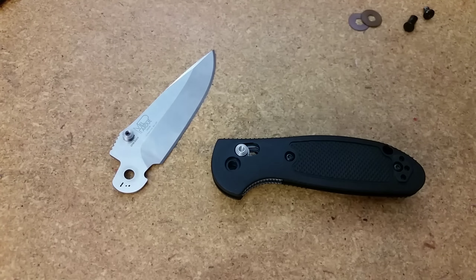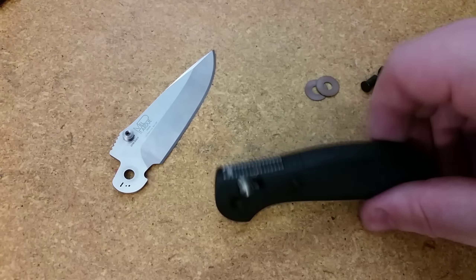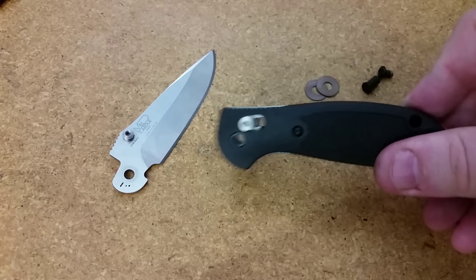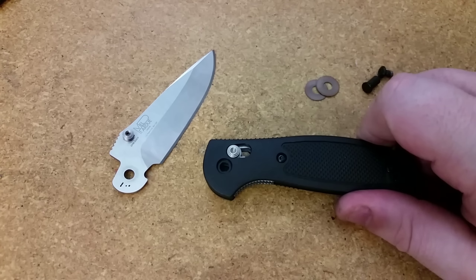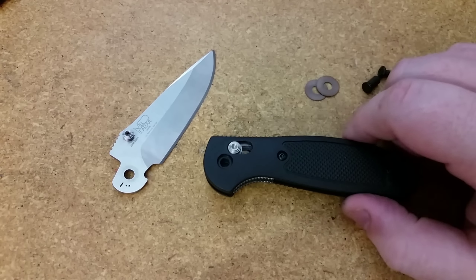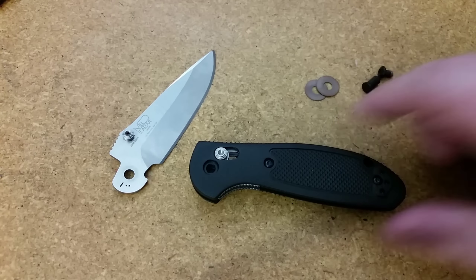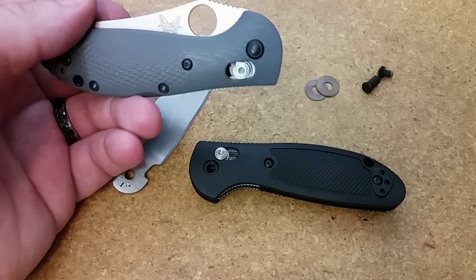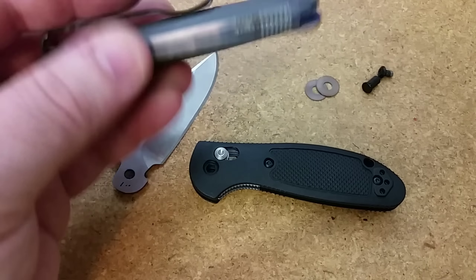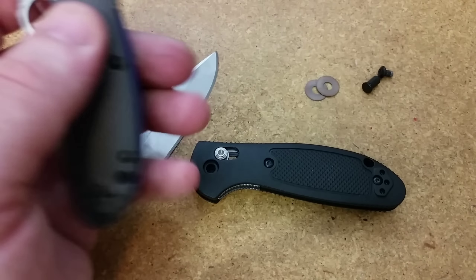At the end of the day, I have an M390 Mini Grip on G10 scales that is sort of one of a kind and very cool. I also have that 20CV blade steel to put into these standard scales. I'll link to the disassembly video down below if you want to check out the entire thing, or if you have questions about any aspect of it or how to get to this point — taking the knife apart.